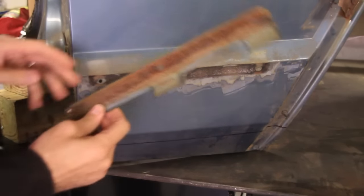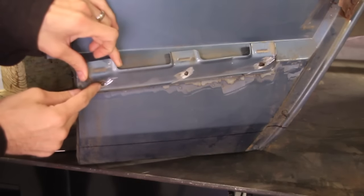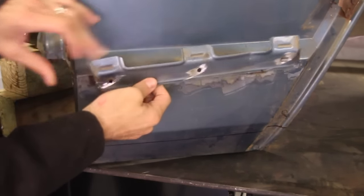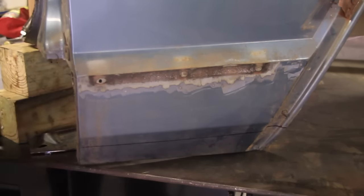On the later model Cherokees you're also going to have this little piece which holds the plastic in. All you need to do with that is take your die grinder, cut the rivets off, and pull this off. We'll patch those holes later — you can weld them shut, or you can just use RTV or whatever.